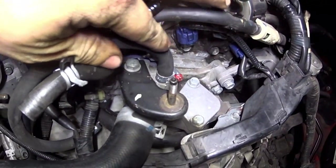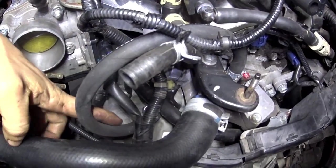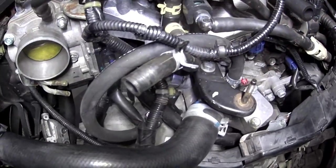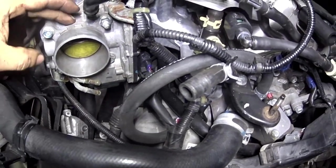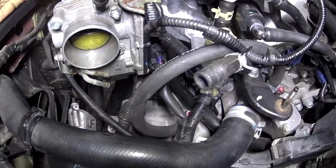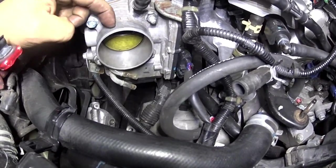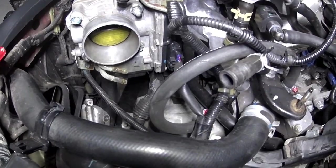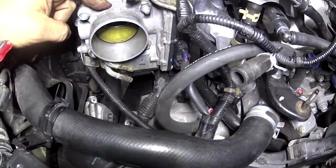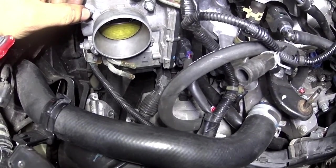Tá vendo essa mangueira aqui? Ela não é original - tem uma braçadeira, fizeram um bypass. Essa mangueira vai aqui embaixo e de cima ela vem pro tubo da admissão. Isso é um sistema que aquece o corpo de borboleta pra chegar numa temperatura ideal de trabalho. Só que com o tempo as pessoas relaxam, não usam aditivo, acaba corroendo o corpo e vaza água pra dentro - aí o carro pode dar um calço hidráulico. Em vez de substituir, fizeram um bypass. Eu vou fazer um teste do corpo de borboleta e se tiver problema, passo pro meu cliente.